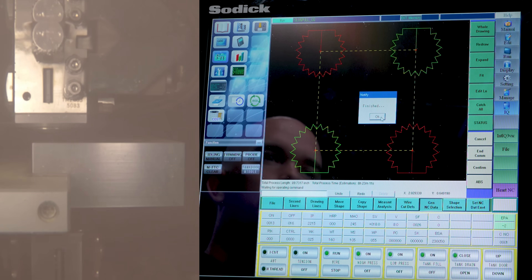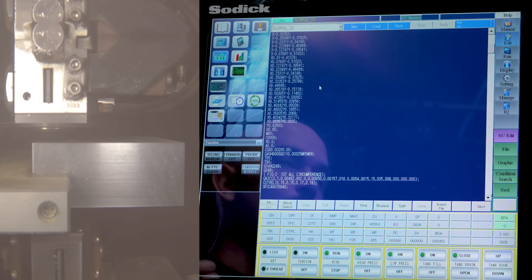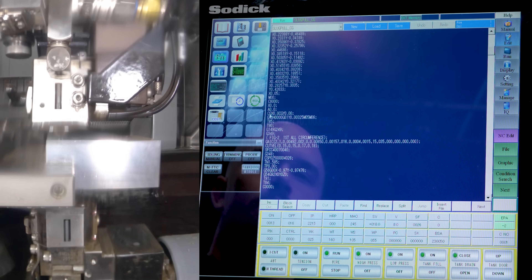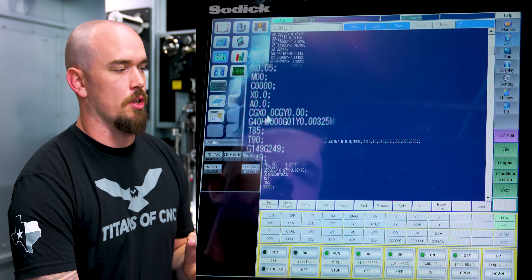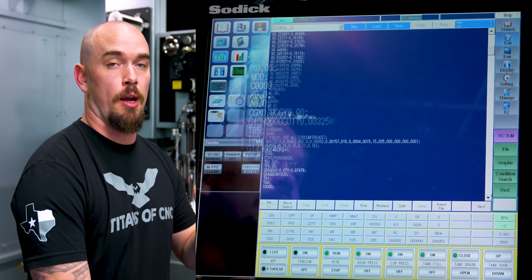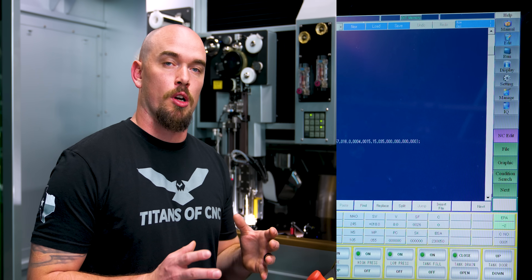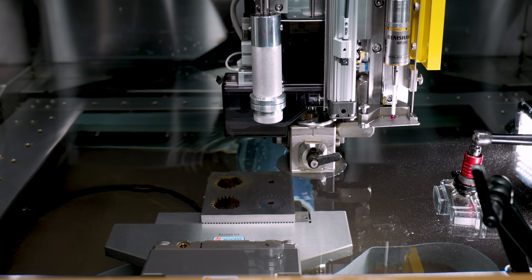The program generates all the NC code we need. If you notice, at the bottom of each rough pass we have this CGX0, CGY0 command, and that's going to trigger a program to run in the background that activates our slug puller at the end of each rough pass. So our program will go in, rough each pocket and pull the slug, then thread the wire and finish each pocket, all without us having to touch anything.